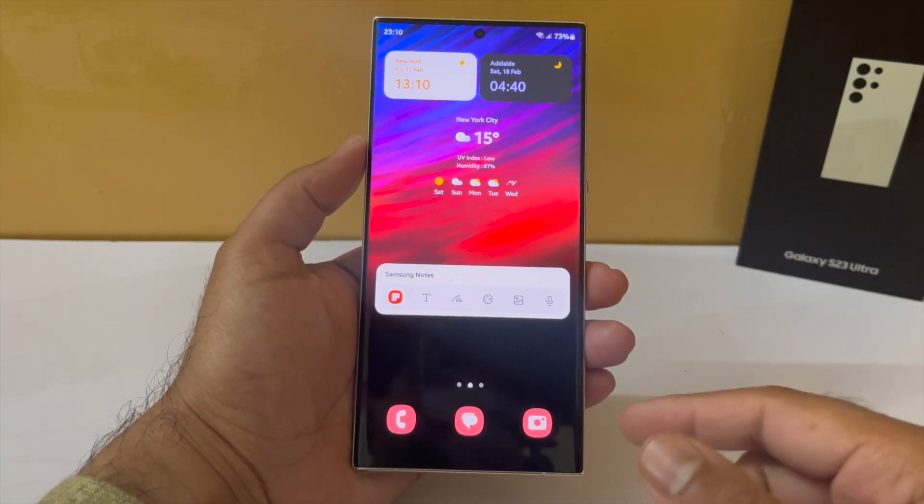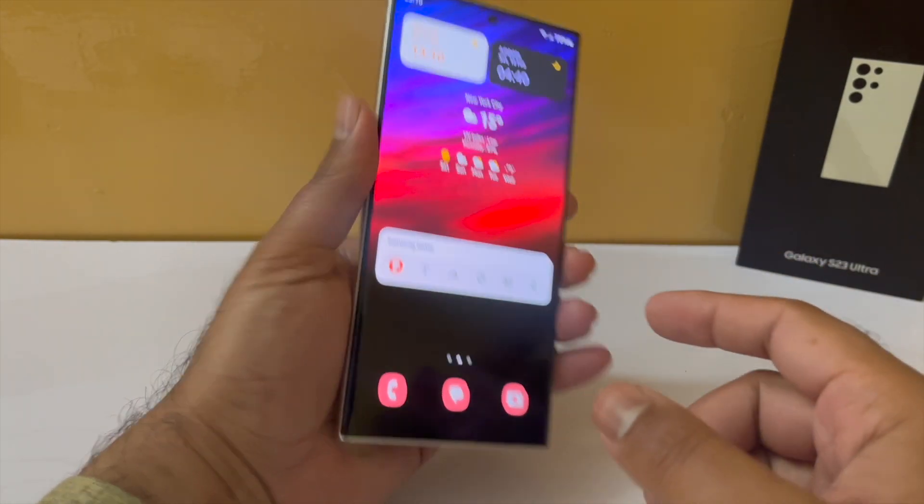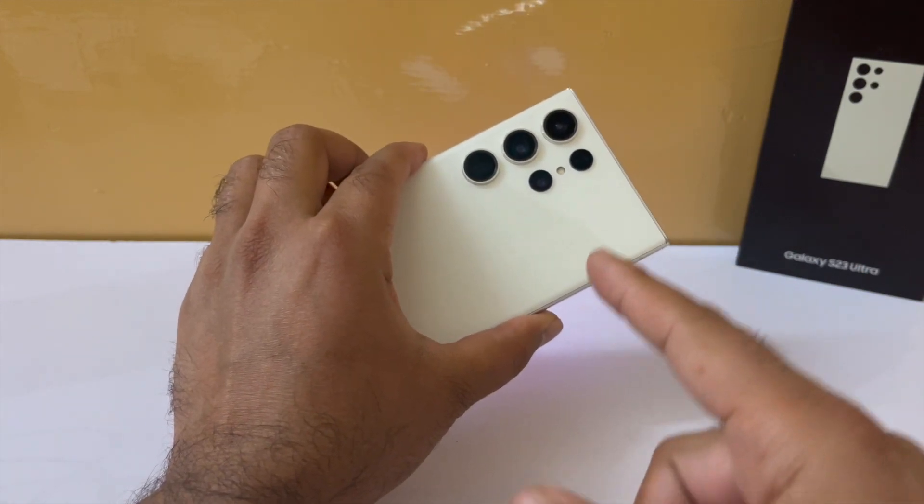Hey, what's up guys, welcome back to another video. I'm going to tell you 5 ways you can save your battery on the Samsung Galaxy S23 Ultra.